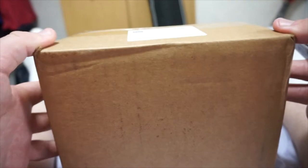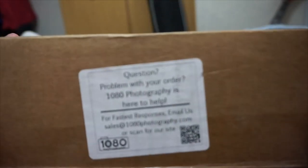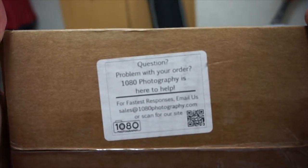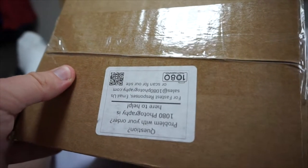So it just came in like a regular box and all my info is on this side, so thank you to 1080 Photography. Let me zoom out and flip this over so you guys can see that. 1080 Photography — from this lens. So let's open the bad boy up and see what's inside.